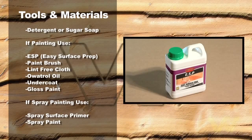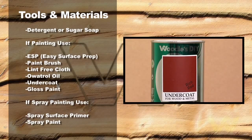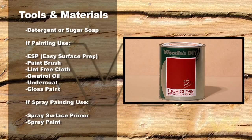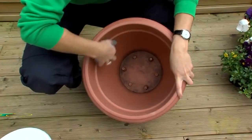Detergent or sugar soap. If painting, use ESP — Easy Surface Prep — a paintbrush, lint-free cloth, Oatrol Oil, undercoat, and gloss paint. If spray painting, use spray surface primer and spray paint.